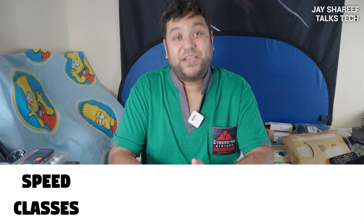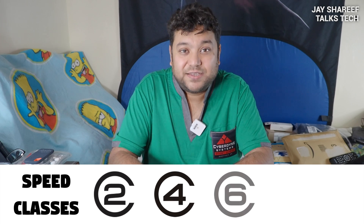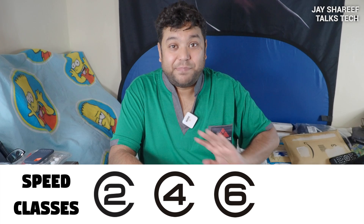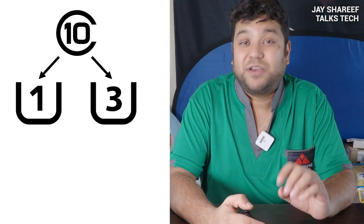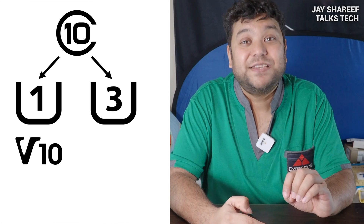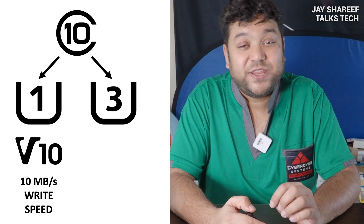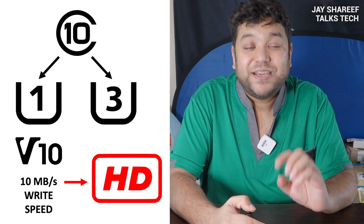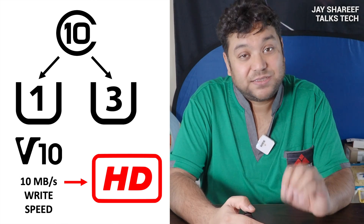Let's start with the basic speed class. In my personal collection I've got cards that are Class 2, Class 4 and Class 6, but all of those are very slow by modern standards. The absolute minimum you should be looking at is Class 10, identified by a circle with the number 10 inside. There are two main categories: the U1 and the U3. U1 cards are the slowest and are also known as V10 cards. The V number refers to the video speed, and a V10 card has a minimum write speed of 10 megabytes per second. A U1 or V10 rating means it should be capable of recording HD video, so if all you need is to take photos or record HD video, any Class 10 card will work just fine.